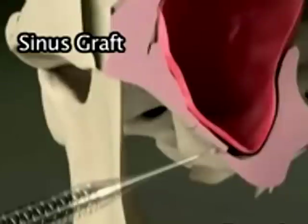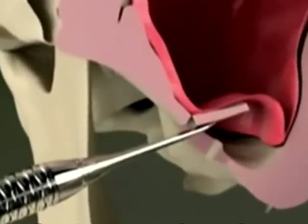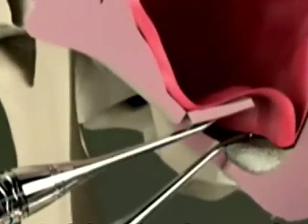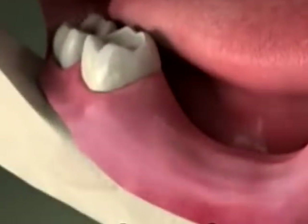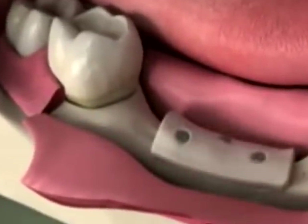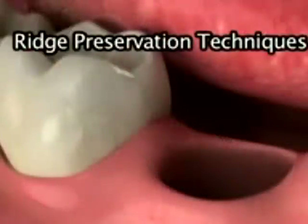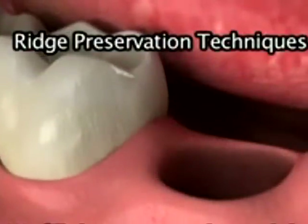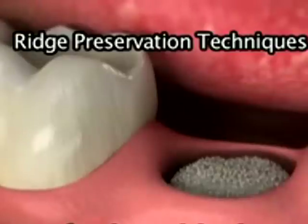In a sinus graft, we open a small window into the sinus area above the missing tooth, and then place bone grafting material on the floor of the sinus. In a bone grafting procedure, we gently open the gums and place grafting material onto the areas where the jawbone has receded. With ridge preservation techniques, we fill the empty socket with bone material after the tooth has been removed.